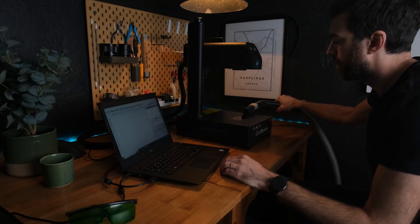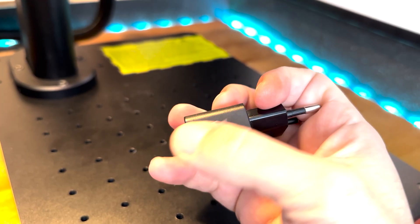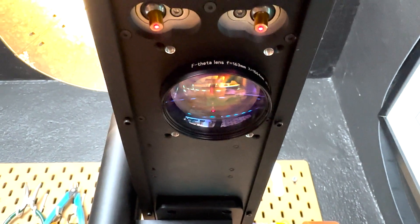Since the laser removes material and creates a fine dust of metal, you should use some kind of extraction — I'm using a vacuum until I have something better in place. The engrave will usually be really quick because the laser doesn't travel on a gantry like diode lasers usually do. Instead, it is directed by mirrors, and therefore the machine can move as fast as 15,000 millimeters a second. Compare that to a diode laser that does around 15,000 millimeters a minute.